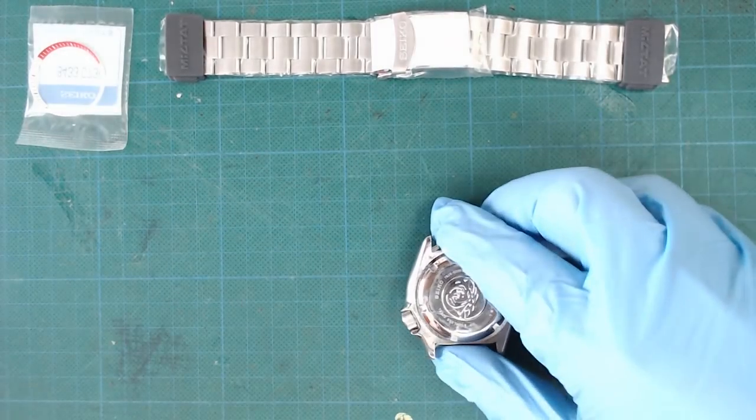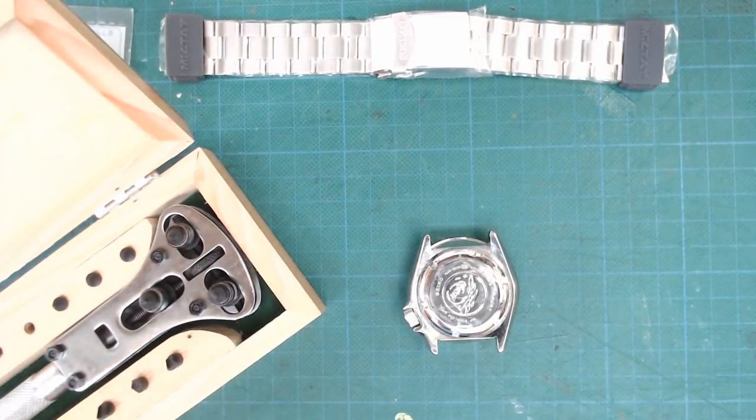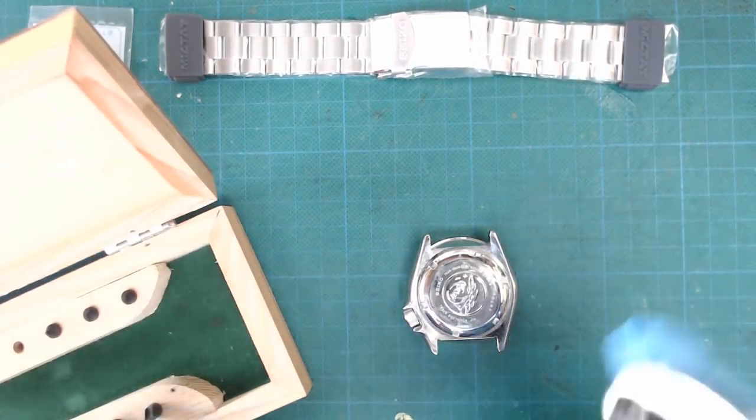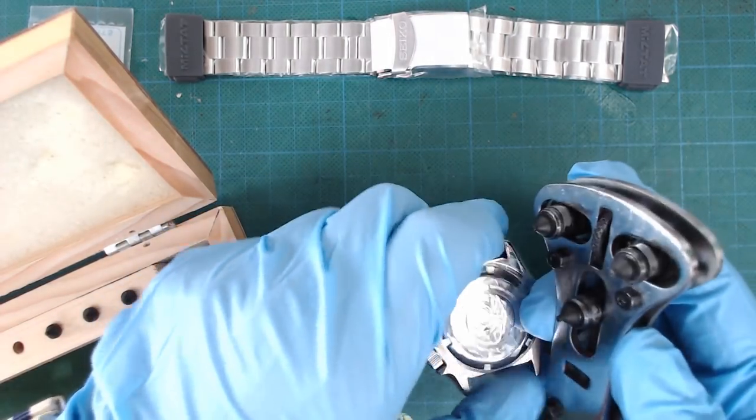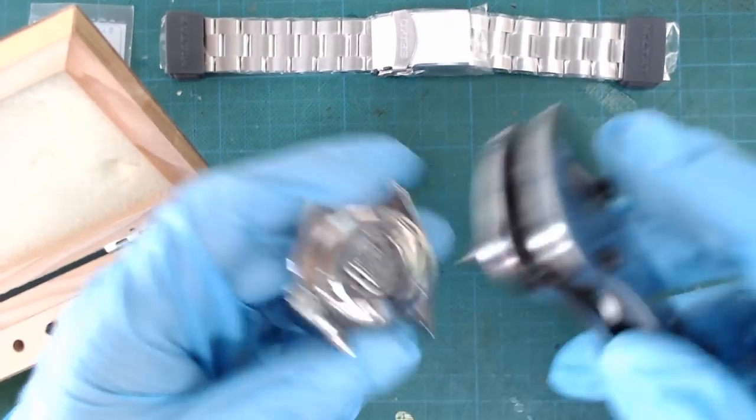Let's start by opening the case using the watch case opener. When doing this yourself, be very careful not to slip and scratch or damage your watch. I already gave it half a turn off camera to give it a start.